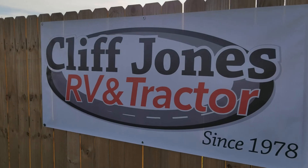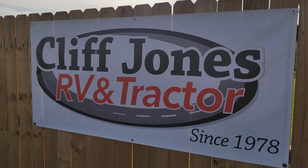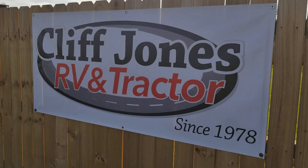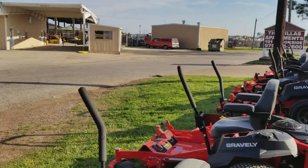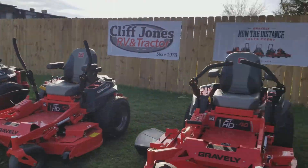We are located in Seeley, Texas off Interstate 10, exit 720, 1629 South Circle Street, Seeley, Texas 77474. Google Cliff Jones and it'll show up — RVs or tractors.